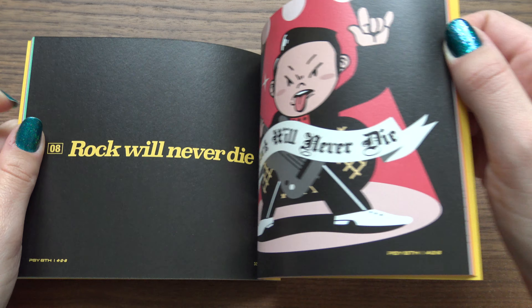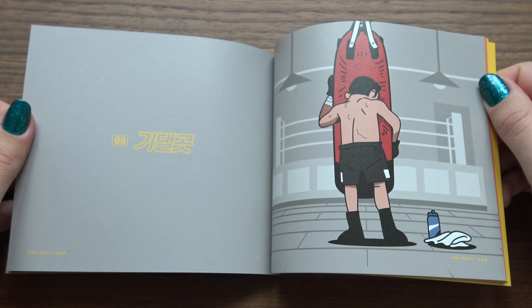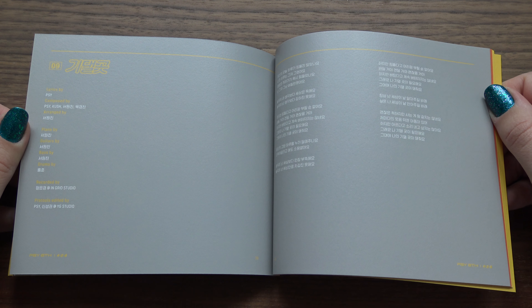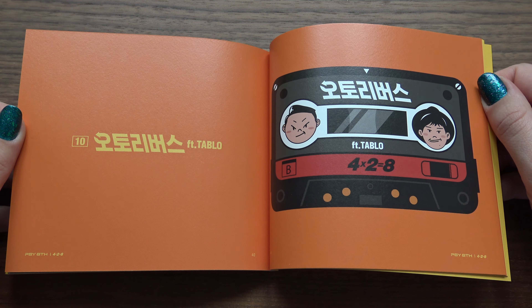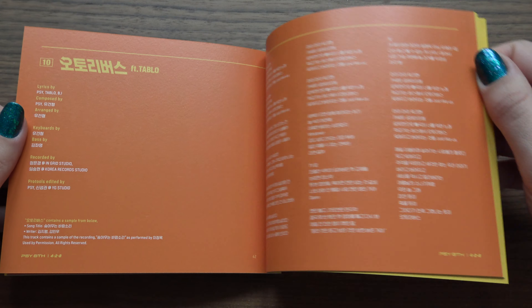J-Dragon. There we have it, my favourite. I really do think all the songs are good — really solid album from Sai once again. Look at the old cassette tape there. Tableau.